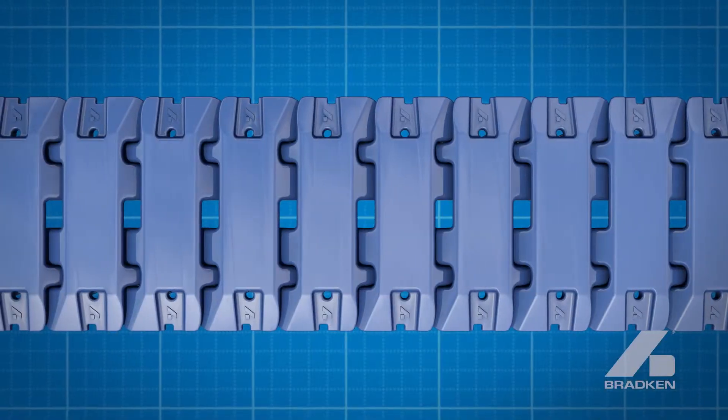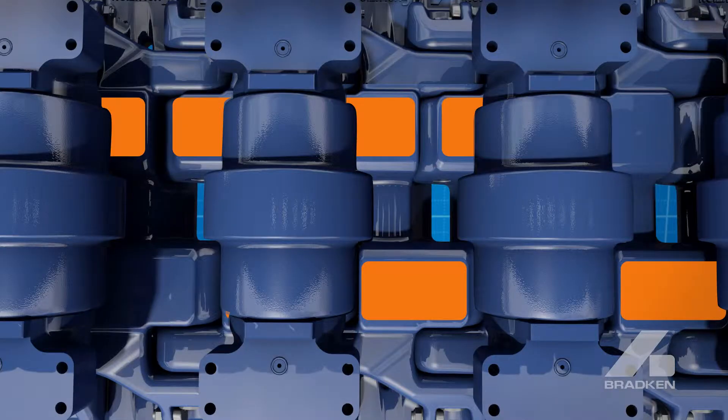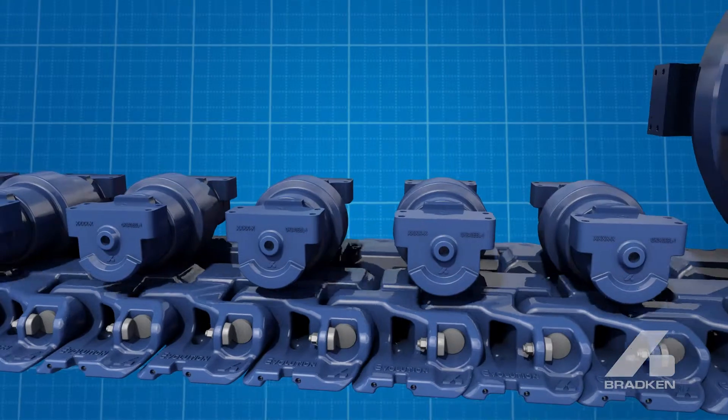Bradken's patented continuous roller path reduces contact pressure between roller and shoe. Rollers are supported at all times, even between shoes. This reduces metal flow in the shoe and damage to the rollers.